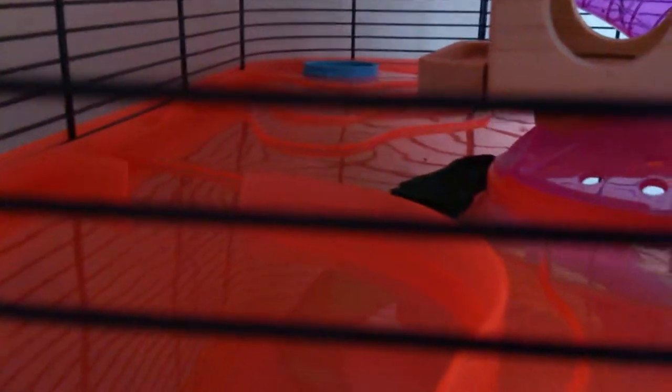Floor two — hamster accommodation floor two. Pretty much all that's in here — oh, there's a Pets at Home chew toy there. That thing just there is like a leak thing, and that shelf thing there is a Pets at Home wooden climbing frame. Going up a level again.